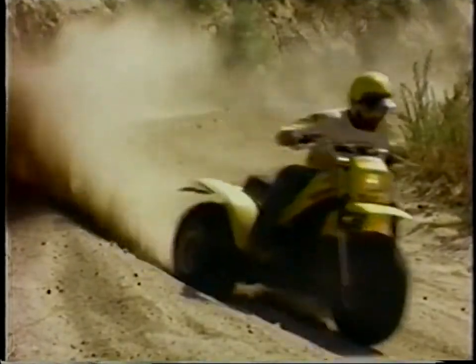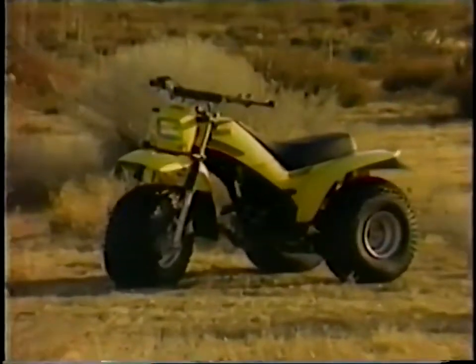Just dial it on. The YTM 200 is tame enough to ride every day, but it's still got that Yamaha thrill for the weekend.